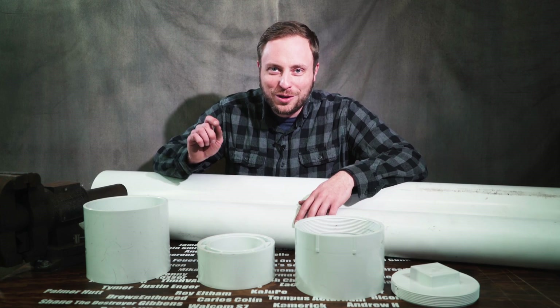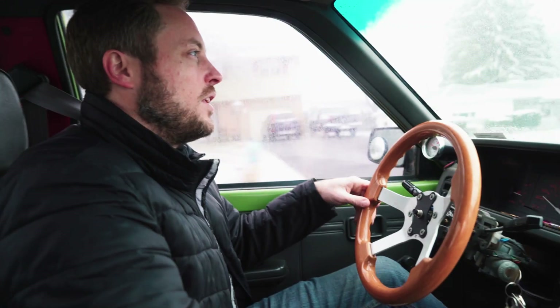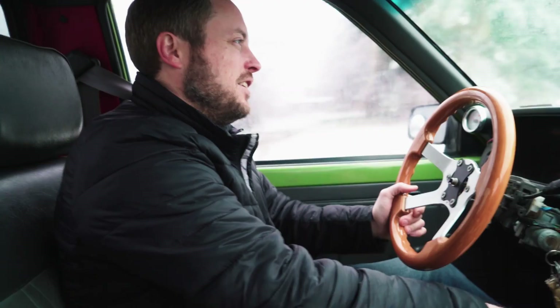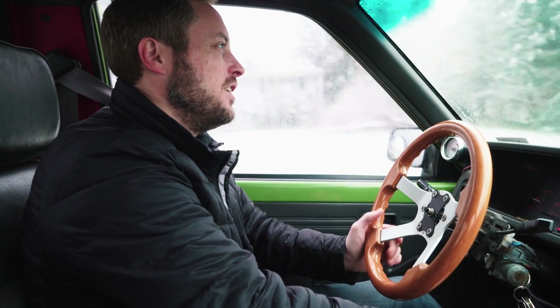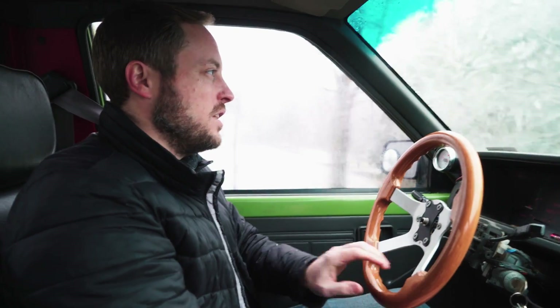You get to come along with me on the rest of my journey to find the parts I need to make the broadsider. This is the part of the build that's time-consuming — nothing gets accomplished, you just gotta go get stuff.